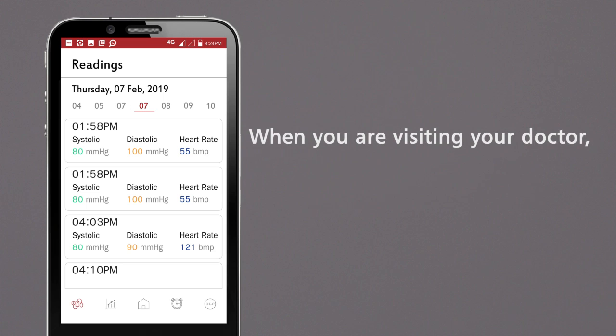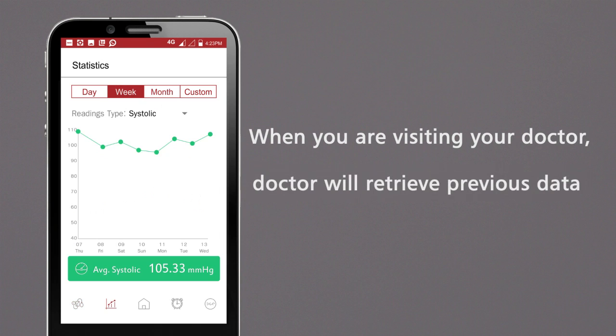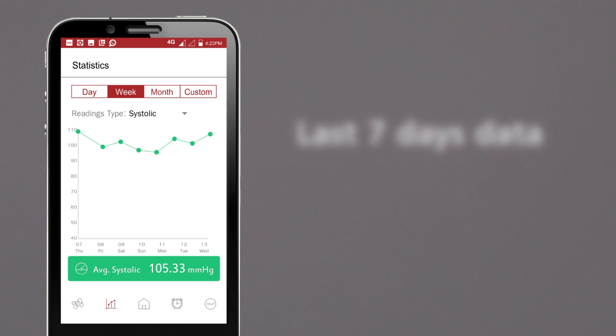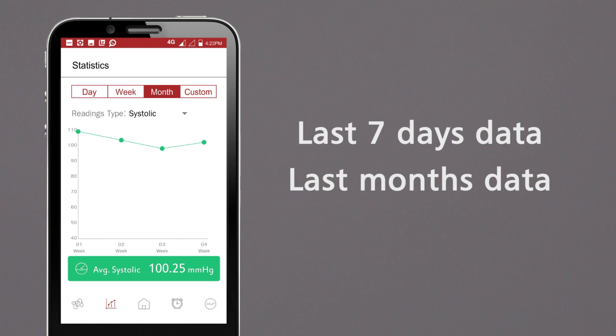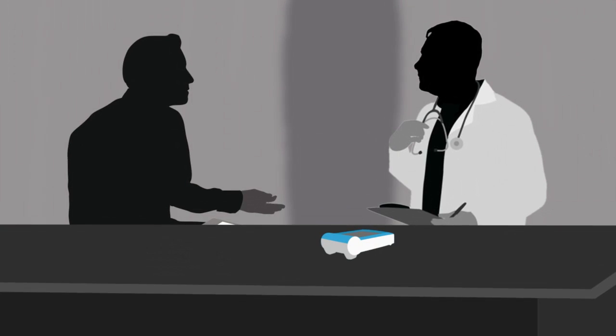When you are visiting your doctor, the doctor will retrieve your previous data and choose either the last 7 days' data or monthly data to understand your blood pressure pattern and advise you accordingly.